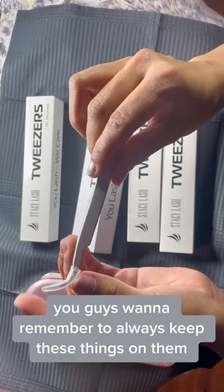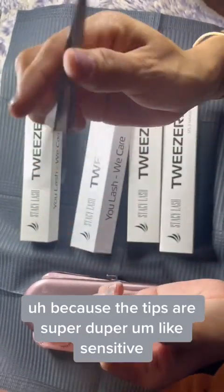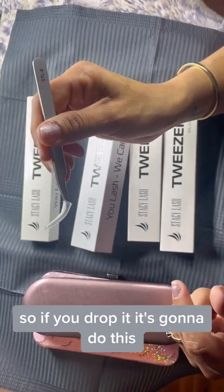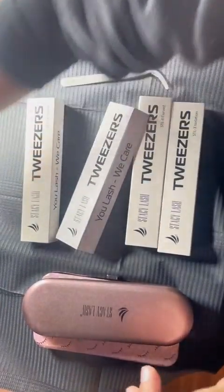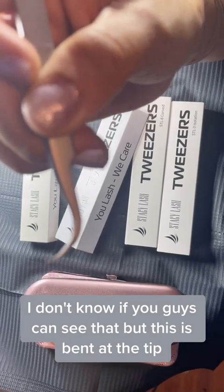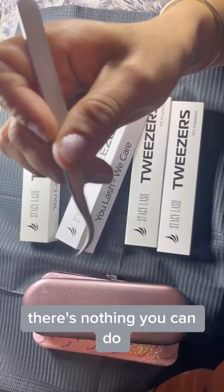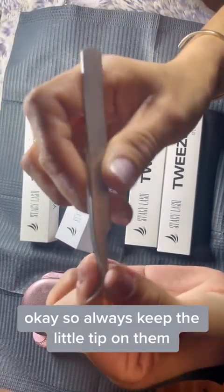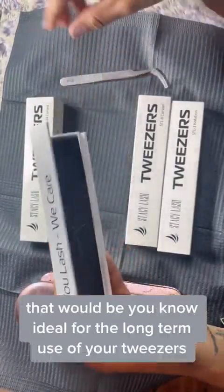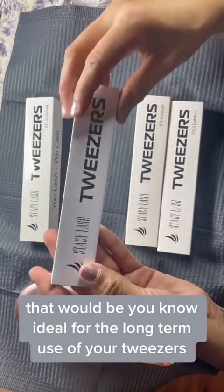Another important thing — you guys want to remember to always keep these little plastic rubbery tip covers on them, because the tips are super sensitive. If you drop it, the tip bends. I dropped one and it's bent at the tip, and once you drop them, they're bent and gone forever — there's nothing you can do. So always keep the little tip on them, and if you can keep them in a safe spot like a case like this or the case they come with, that's ideal for long-term use of your tweezers.